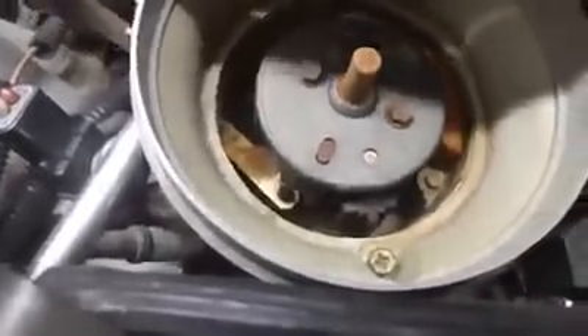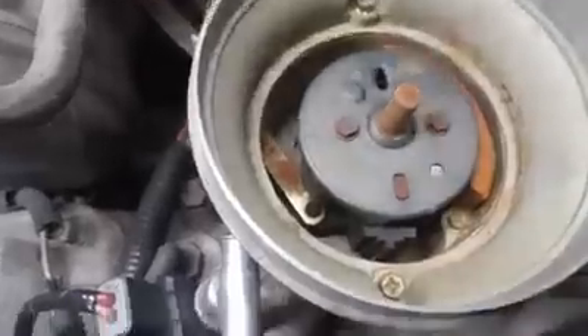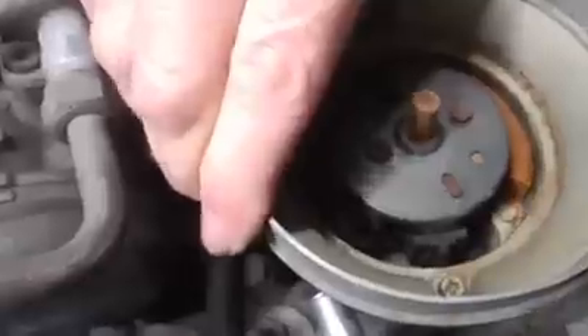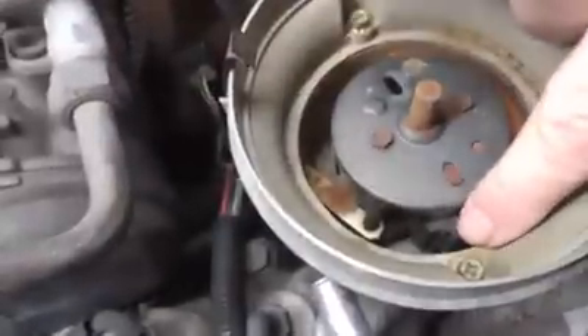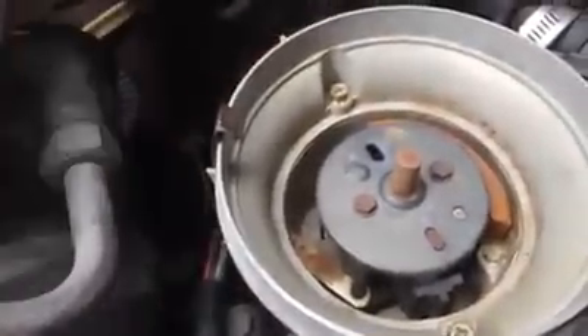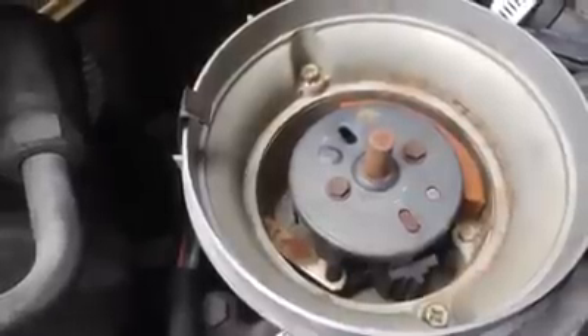I'll rotate it around until the front edge of that tooth is in the middle. The front edge of that tooth needs to be lined up to the middle, or the high spot, of this pip sensor. Right about there — if we did all that right we'll be within maybe not even a few degrees of ten degrees before top dead center once I crank the motor over.